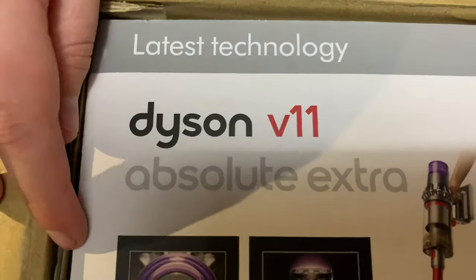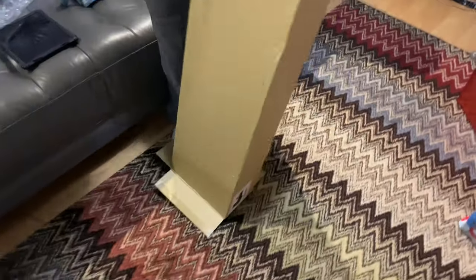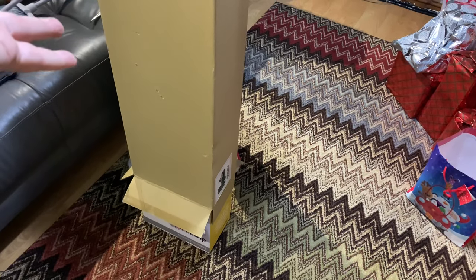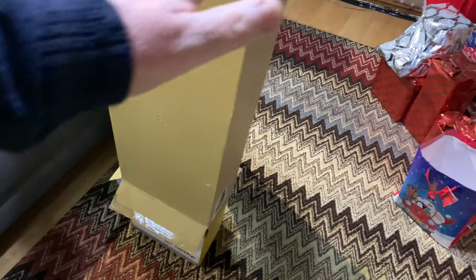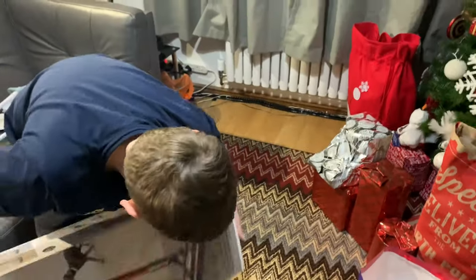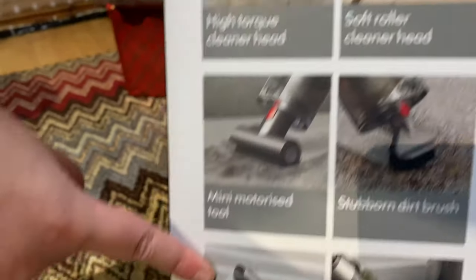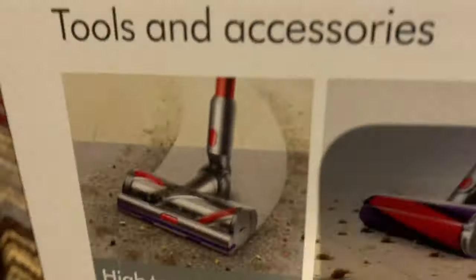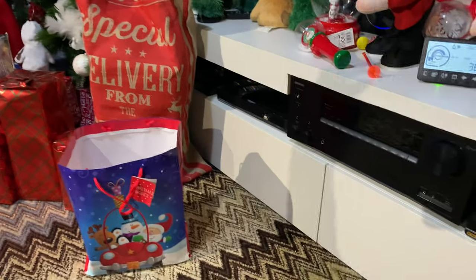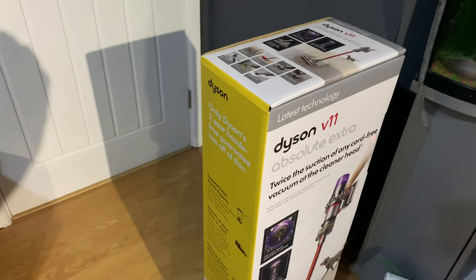Let's have a quick look at the picture — so it's a Dyson V11 Absolute Extra. It has a red pole and it comes with a couple of extra tools as well. This one is actually the same price as the standard absolute — like the one I've got outside — but it's a red pole opposed to the blue pole, it's a little bit different, and it also comes with a couple of extra tools. So yeah, thanks for watching.